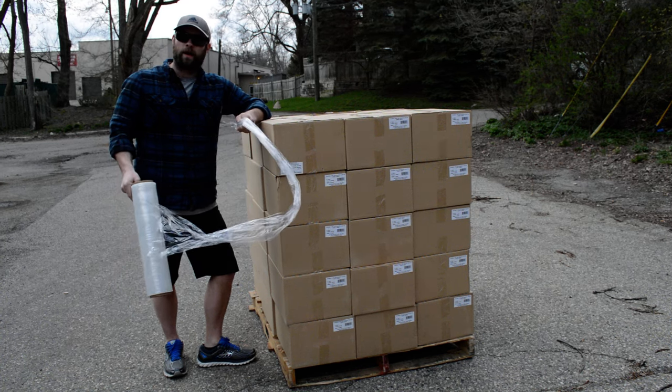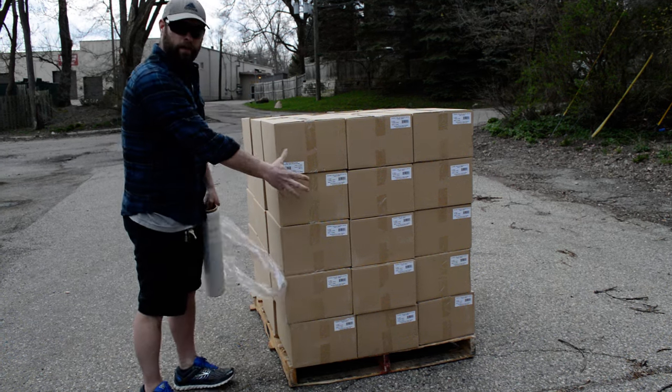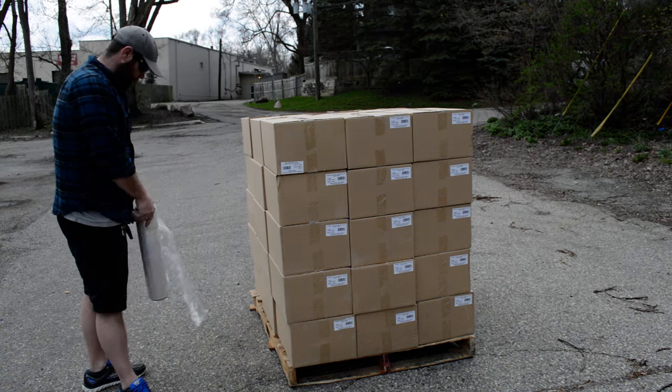Today I'm going to properly show you how to wrap a pallet. Before we start, you want to ensure that all your product is not overhanging on the pallet itself, just like this here.